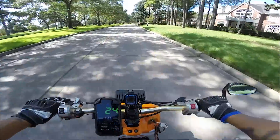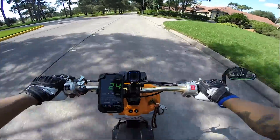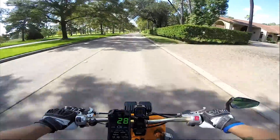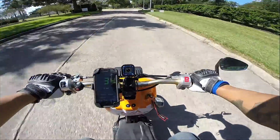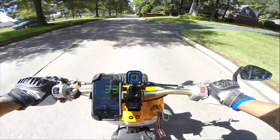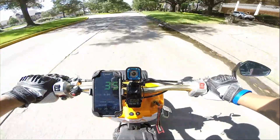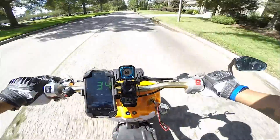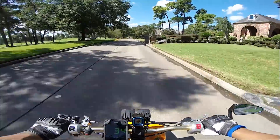Alright, 7,000 RPM is about 24 miles per hour. 8,000 RPM is 34 — close to 35, but 34.